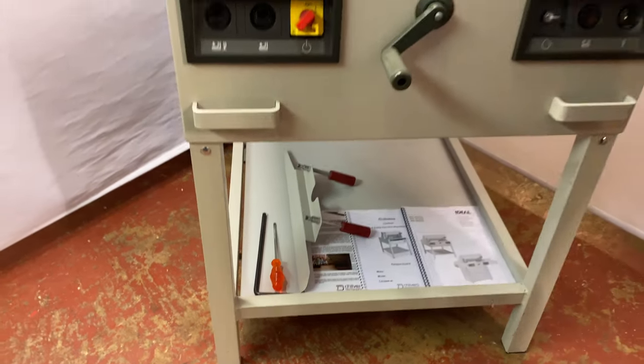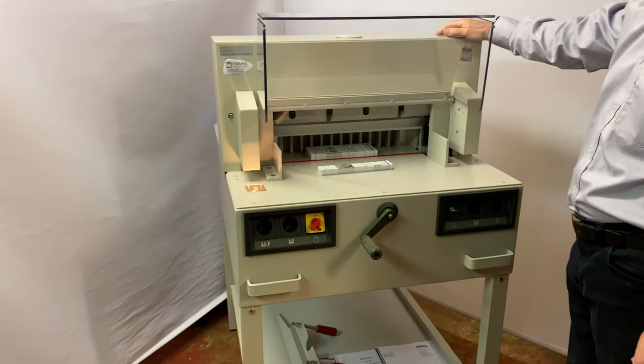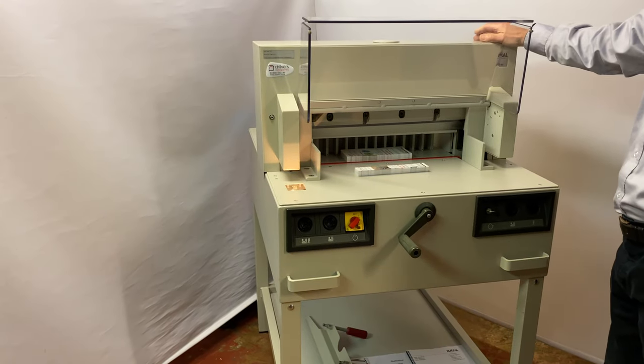We also put a health and safety certificate on all the electric guillotines that we supply here at Chilvers Rift Graphics.